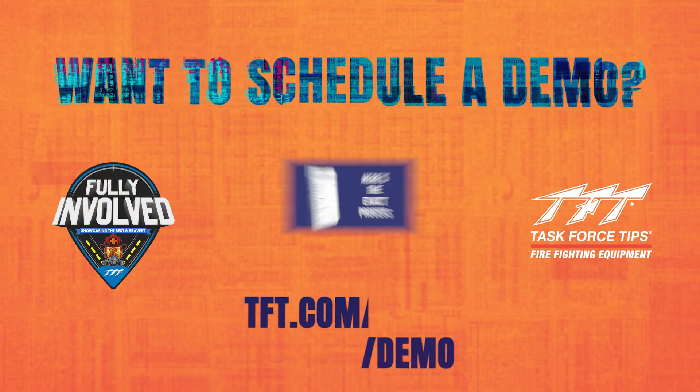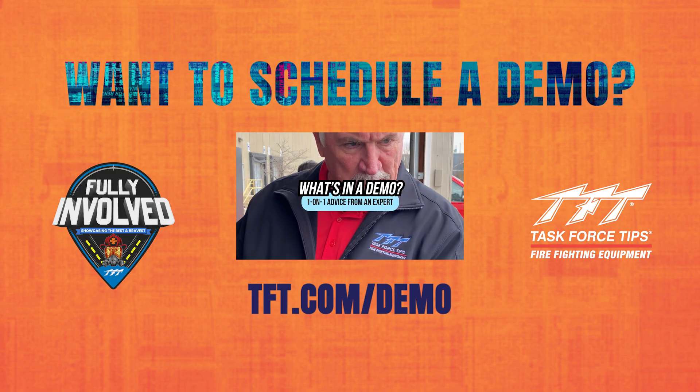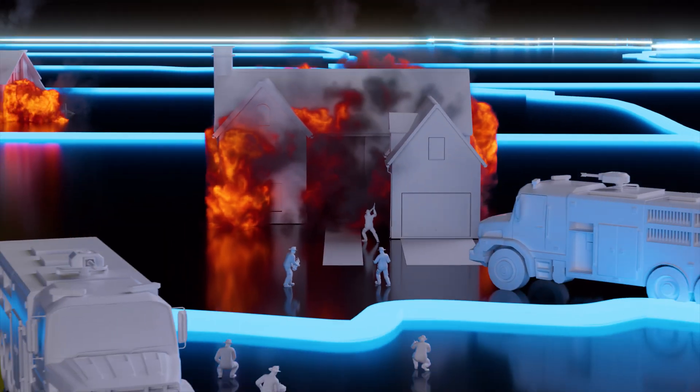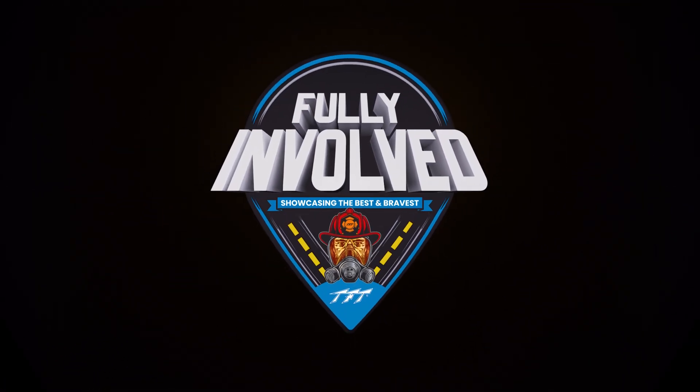Want to take your residential attack to the next level? Schedule a demo at tft.com/demo so you can perform at your best. We'll see you next time.